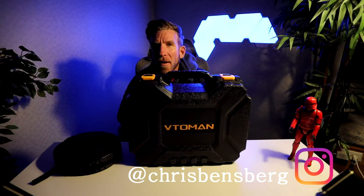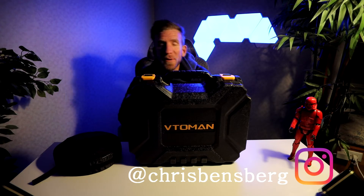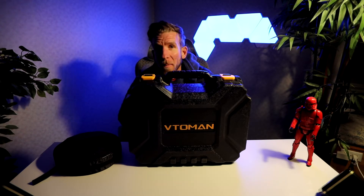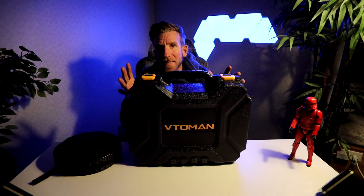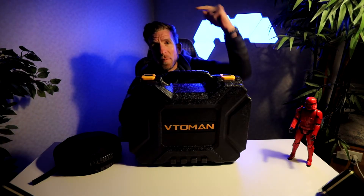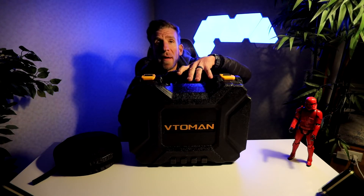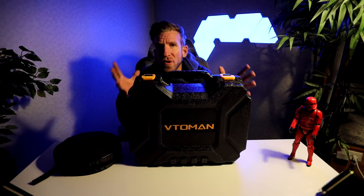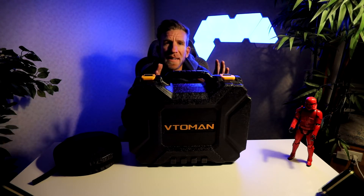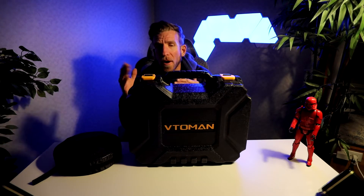Ladies and gentlemen, do you need to take your car maintenance, cleaning, and convenience to the next level? Then this video is for you. My name is Chris, and I'm back with another unboxing and review video. This one's going to be for the VTOMAN Car Kit. They have a lot of different kits — I have the full kit with every product they offer, but they also offer smaller kits for different types of tools you might need for your car.